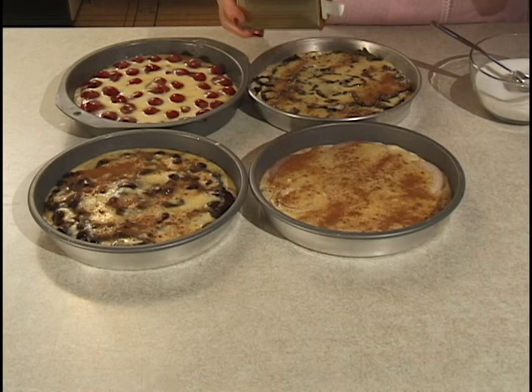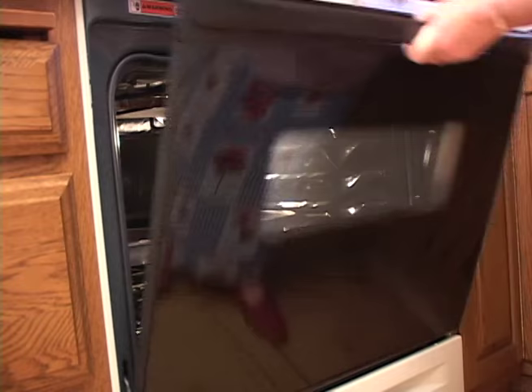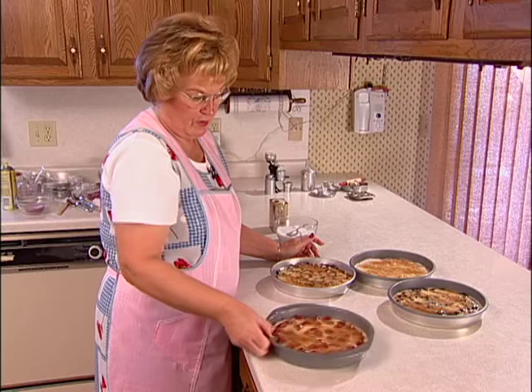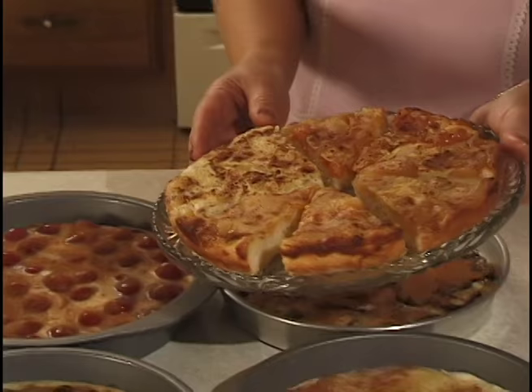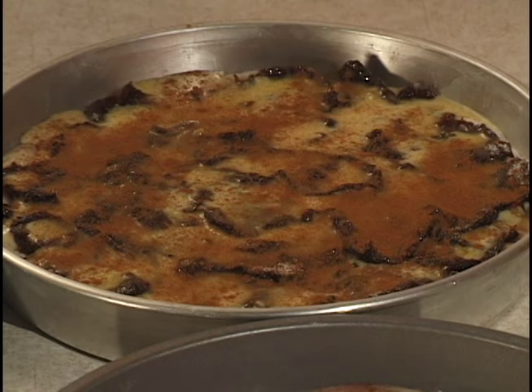I generally put three kuchens in the oven, whatever my oven holds, and bake at 425 degrees — make sure the oven is preheated. It's approximately 20 minutes for all three. Open the oven and give it a gentle shake; if the custard is set and the crust is a nice golden brown, it's ready to come out. Here is the peach, the apricot, the apple, and the cottage cheese and pineapple — the finished product. My favorite is prune, because I guess that's maybe the first one I ate as a child.